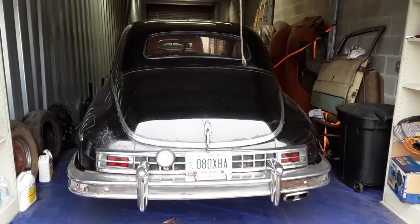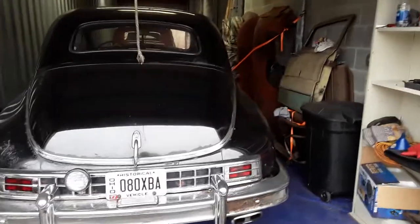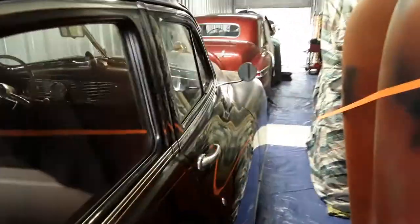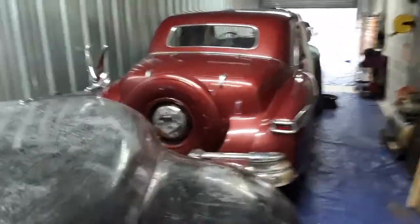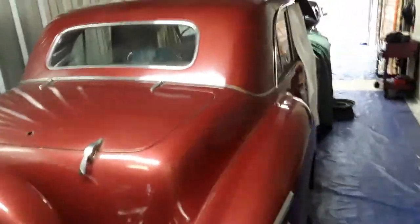Good afternoon. Here we are with another video installment. Just a short update today. We're making progress down here on our '42 Lincoln Continental Resurrection project.